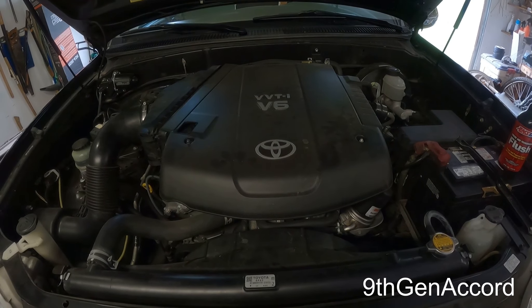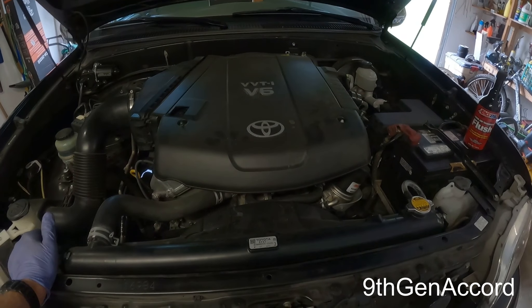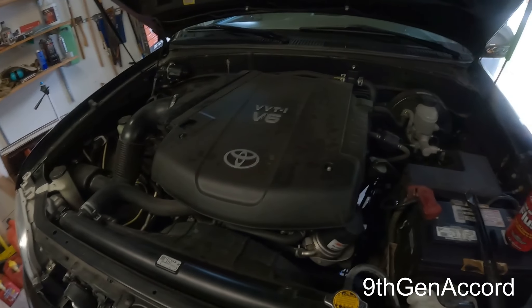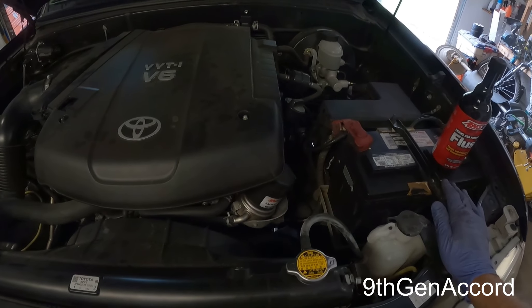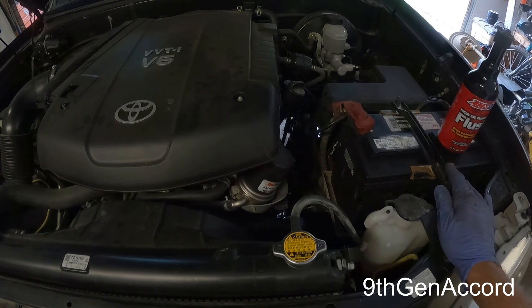If you remember back exactly a year ago when I did the oil change, I took the Mobil 1 out that had 700 miles on it and replaced it with the Amsoil Signature Series 5W-30. I did not have the engine flush at the time, so I wanted to go ahead and do this because it has been exactly 365 days. We're going to go ahead and change the oil — I'll do that in another video.